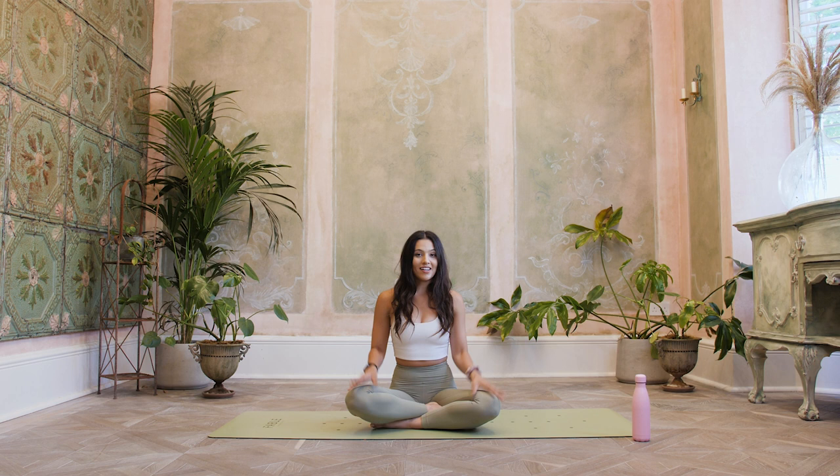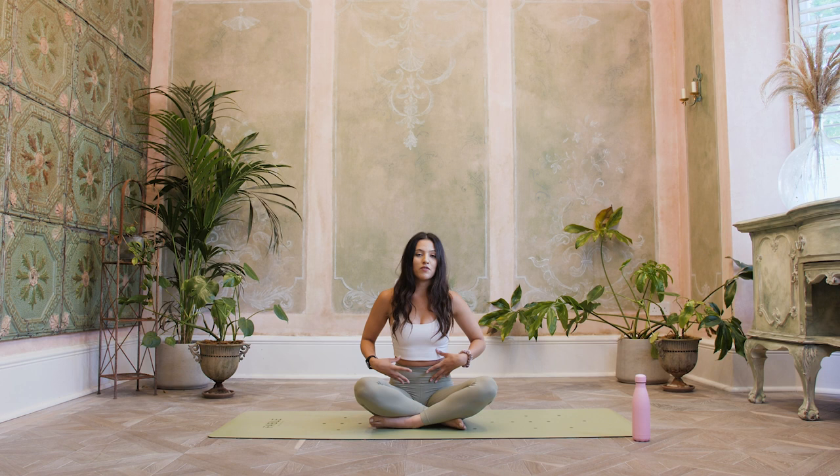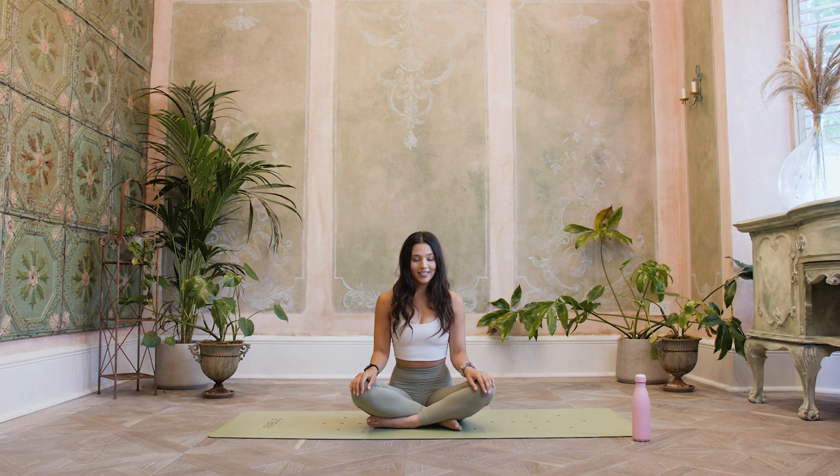We're going to start in a cross-legged position today. If this doesn't feel too comfortable, feel free to grab a block or a cushion to sit on just to lift your hips up a little bit so you can create some more space there. Otherwise just come down to this position whenever you're ready. Place the hands on the knees and then close down the eyes, and we're just going to start by grounding down into this space, letting go of anything that might have happened, any conversations earlier on today, and just really allowing yourself to be here on your mat and start to notice the breath.